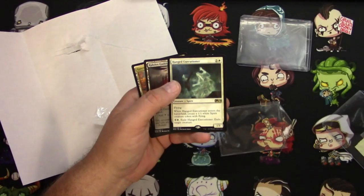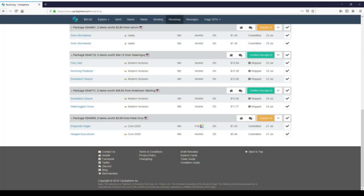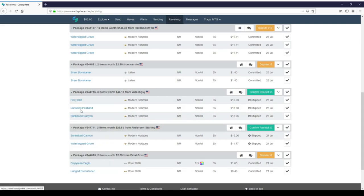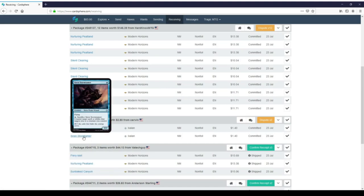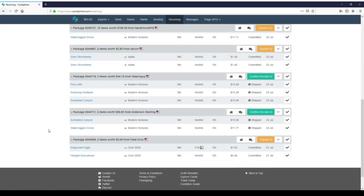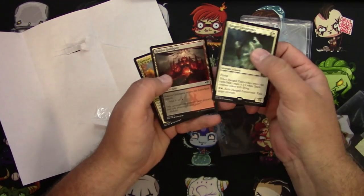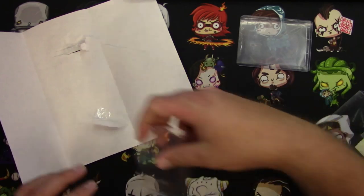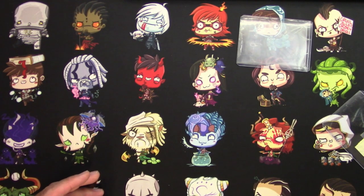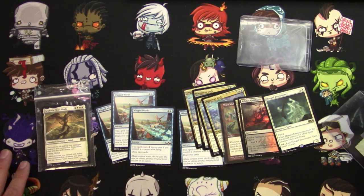I do have some other things on the way that I haven't received yet — I'm kind of specking on the horizon lands for Modern Horizons. I need a couple, and I need to get these Siren Stormtamers for my Sephara deck as well, and then I'll be in business. Maybe I really am no good at this game anyway — should be kind of a train wreck to watch it happen. Anyway, thank you for tuning in. Appreciate you guys watching. Here's my haul from Cardsphere for today. Hope you enjoyed — have a great day.